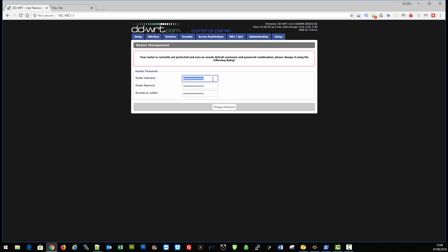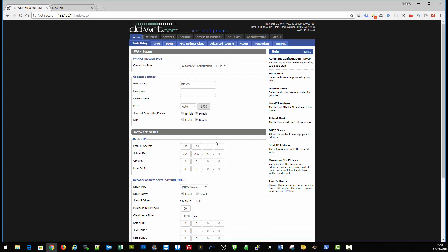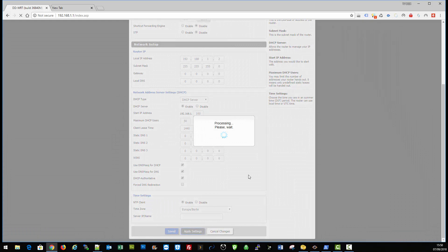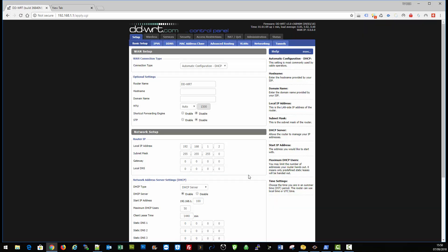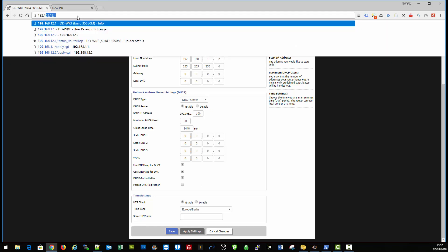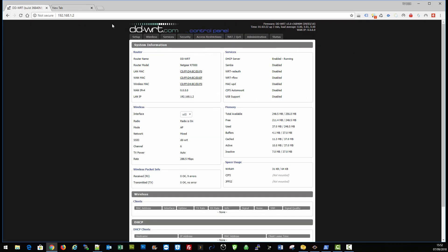Create your username and password — type admin, tab, then your password, tab again, and click change password. First of all, just to save any confliction after we've configured it, I'm going to change the IP straight away to 192.168.1.2, then click apply settings. Now we'll have to go back up to the URL bar and type in 192.168.1.2 and press enter.